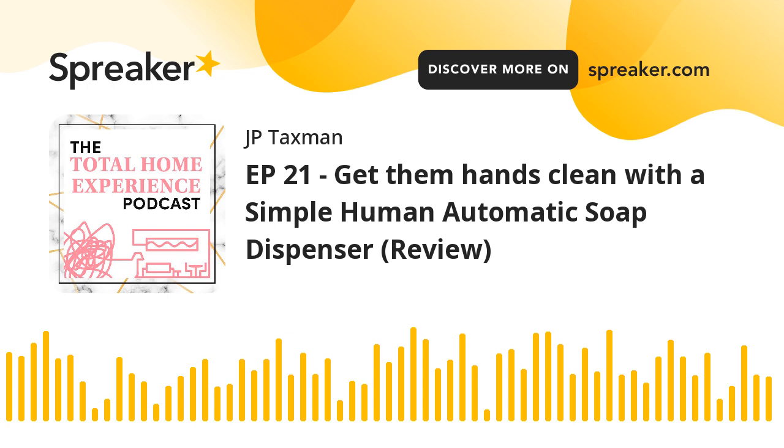I got this for $10 at this place called Bin Life, which is a resale place down the street from me. Really cool — you can get products for like 90% off. But what I got was a soap dispenser, an automatic soap dispenser. It's like the ones they have at restaurants and things.